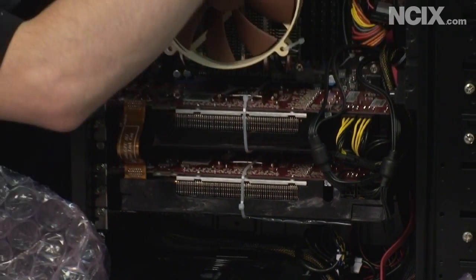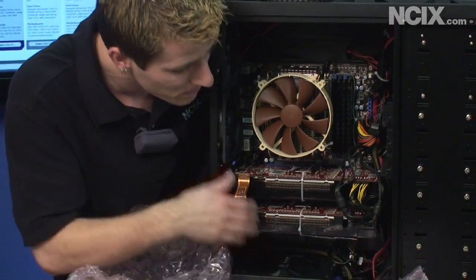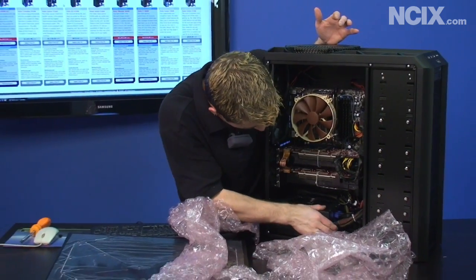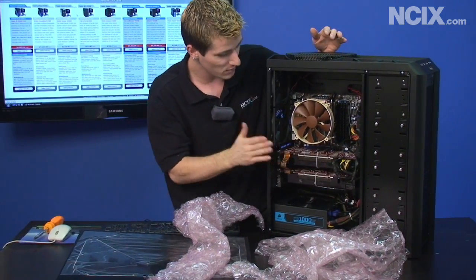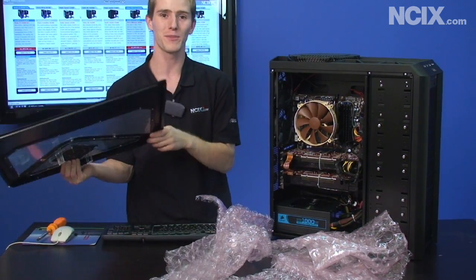You can see they install zip ties around the memory and around the VGA cards to make sure nothing happens, but you never know — anything can happen in shipping. Check the power supply as well. Everything seems to be good to go, so we can put the side panel back on and actually fire up the system now.